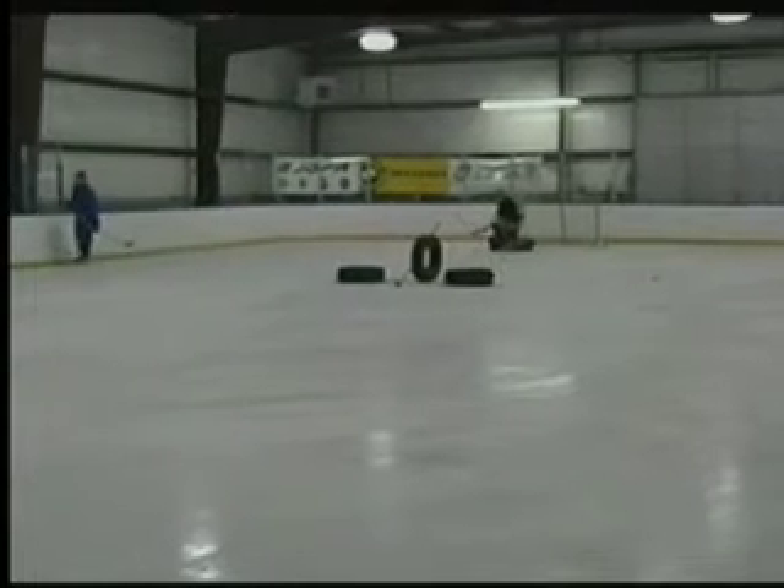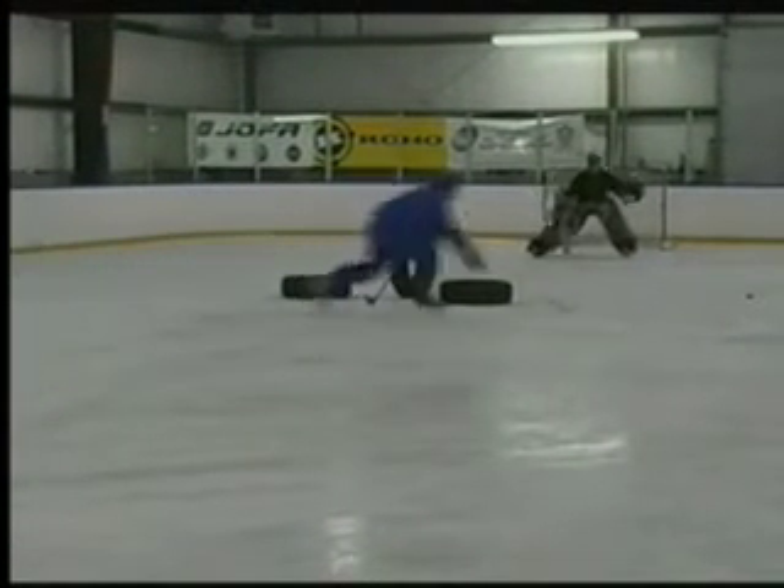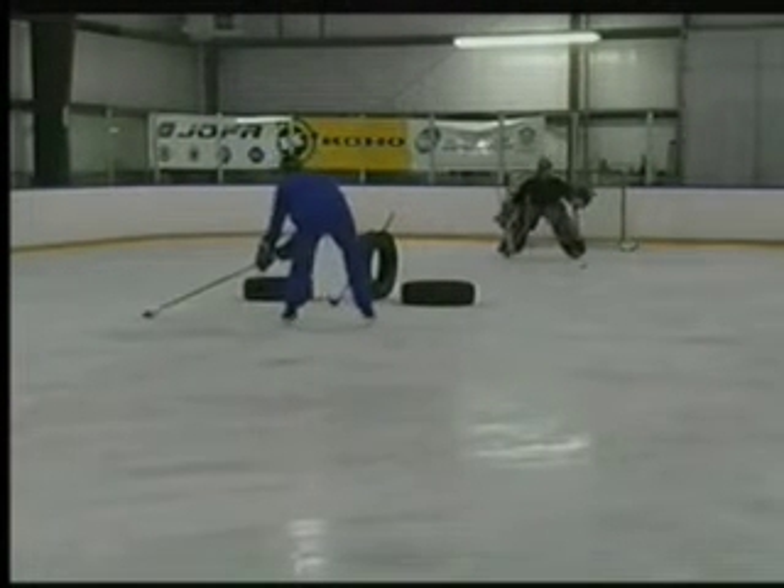Tires are an effective way of simulating a defenseman. In this scenario, you cut a hole through each end of the tire, place the stick there, and you have your stay-at-home pylon defenseman.